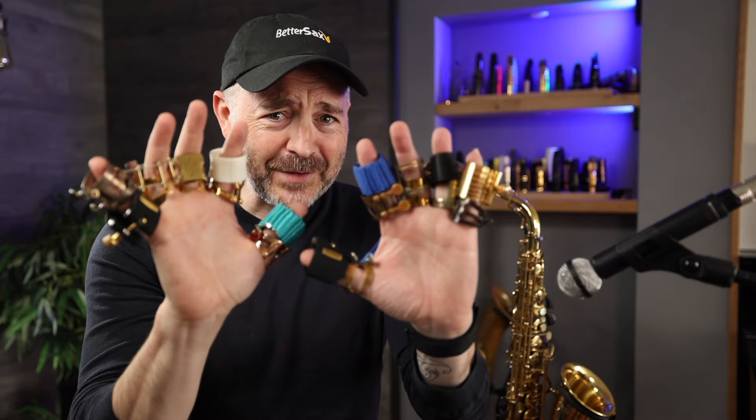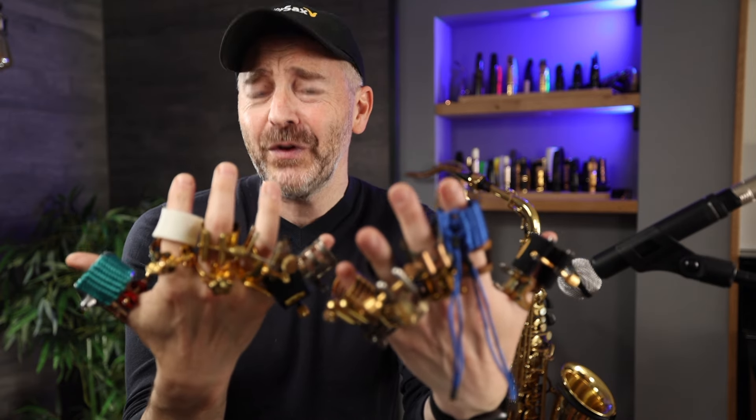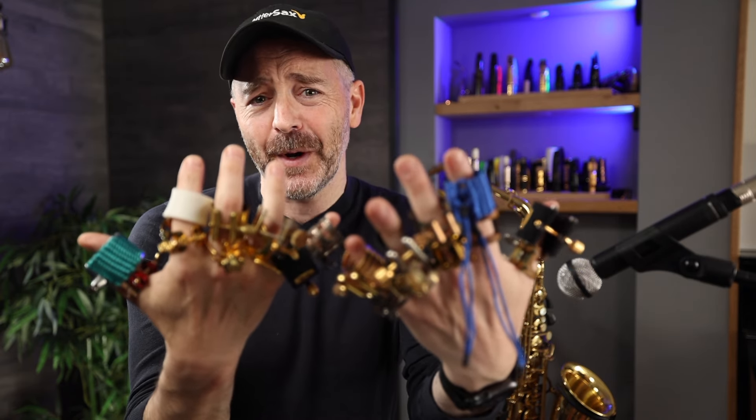Do you ever wonder how all the different ligatures available can affect your saxophone sound? In this video, I'm going to play on a bunch of different ligatures and give you my honest, unfiltered reaction to each one.